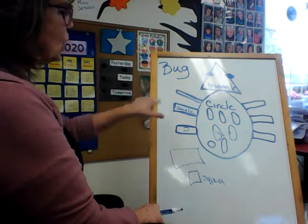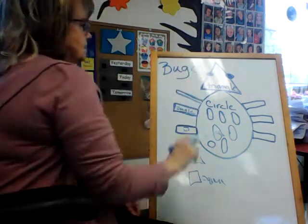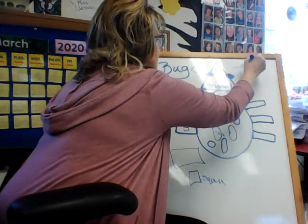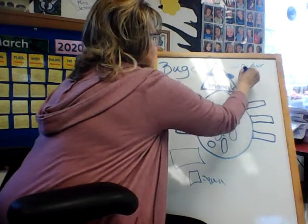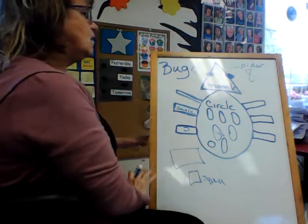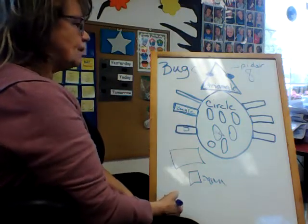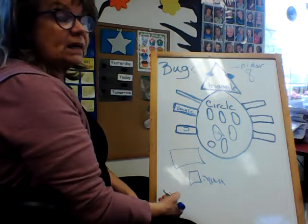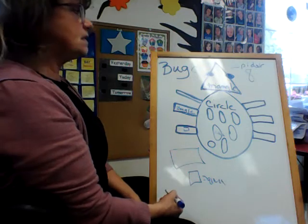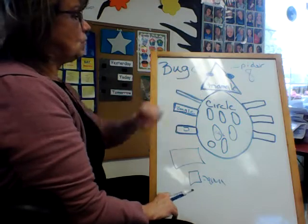So this is our shape bug, and the difference between a bug and a spider is that a bug has six legs and a spider has eight legs. There is our shape bug for today — I hope I didn't go too fast for you to make it. If you can't make it, it's okay. If it doesn't look like Ms. Jessica's, it's still okay, because it has to look like your bug.